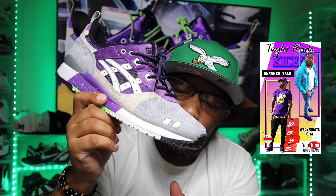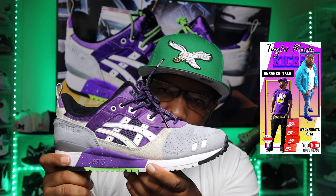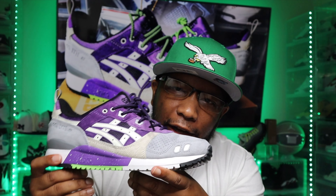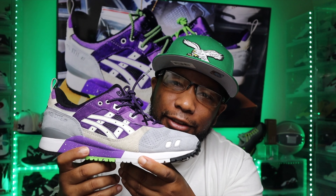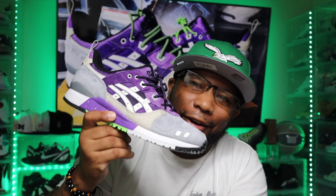Make sure y'all tune in to Teller Made Kicks Live show every Wednesday at 8 p.m. Like, share, comment, and subscribe to the channel — hit that bell notification. Stay tuned for the next Teller Made Kicks sneaker review. We are out of here. Deuces.